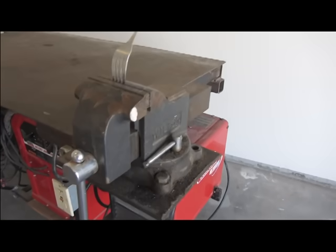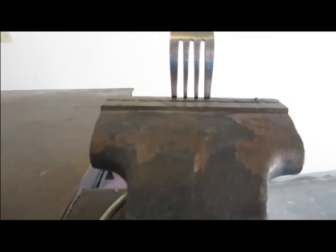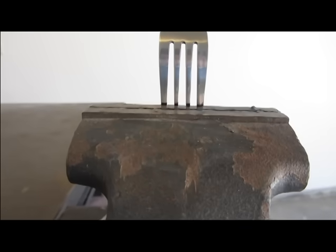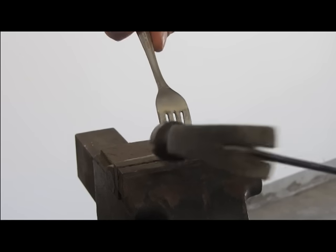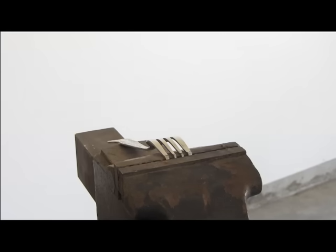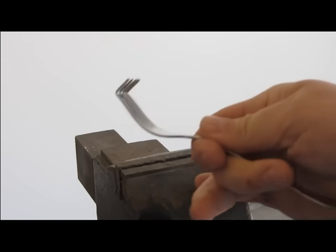Put the fork in a vise in this manner. Notice the mark that we made on the prongs and have it in the vise so you can just see those marks about an eighth of an inch out. You will now take a hammer and bend the prongs at that point at a 90-degree angle — just like that.